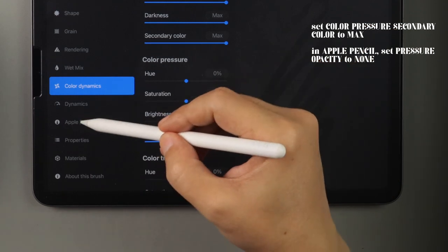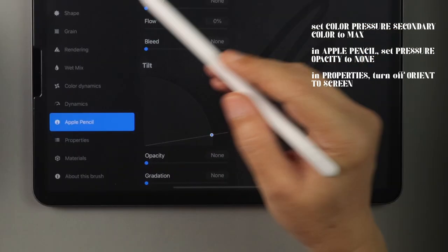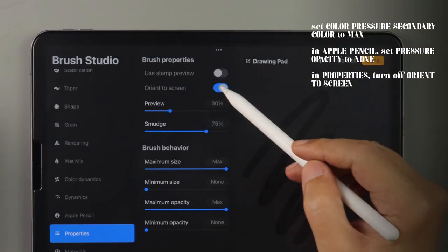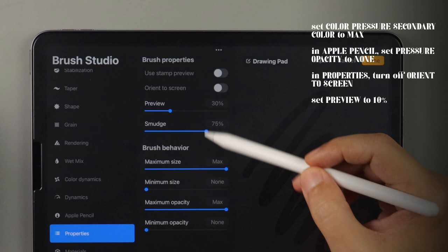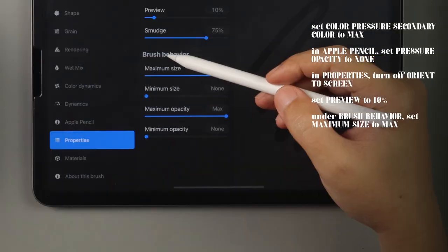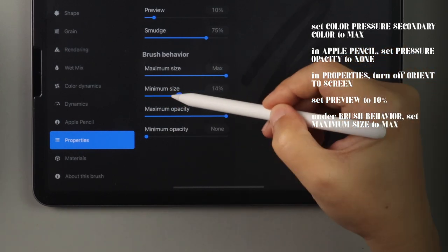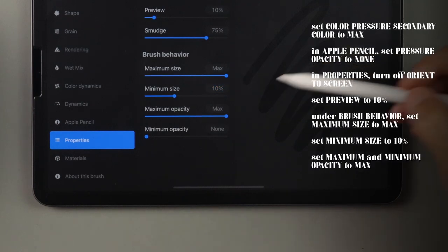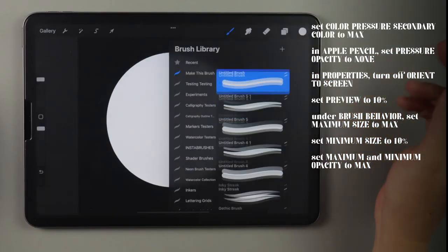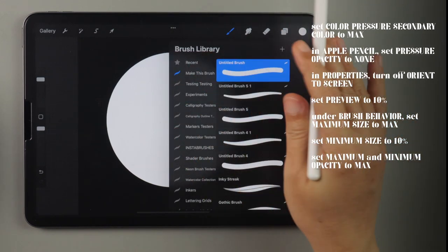In Apple Pencil, set pressure opacity to none. Finally, in the properties sidebar, under brush properties, turn off orient to screen and set preview to 10 percent. Under brush behavior, set maximum size to max, minimum size to 10 percent, and maximum and minimum opacity both to max. Now we have created our first brush with all the pertinent settings styled in.